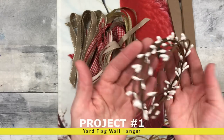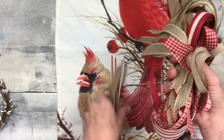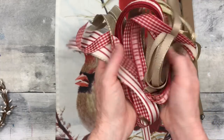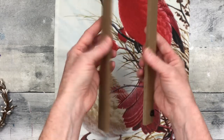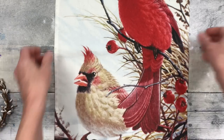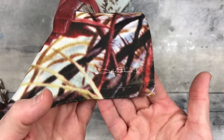Project number one is a yard flag wall hanger. We're going to use some pit berries from Dollar Tree, ribbons from the thrift store from some type of kit — just little scraps of ribbon. These are two pieces from another project, just for the tops and bottoms, and then I thrifted this beautiful cardinal rustic-looking yard flag.